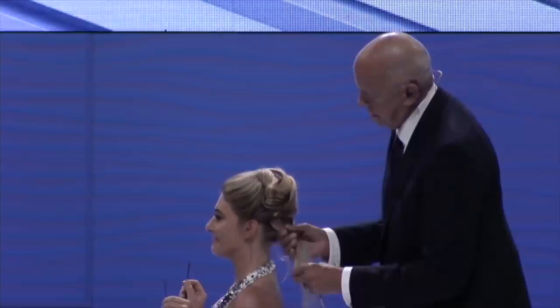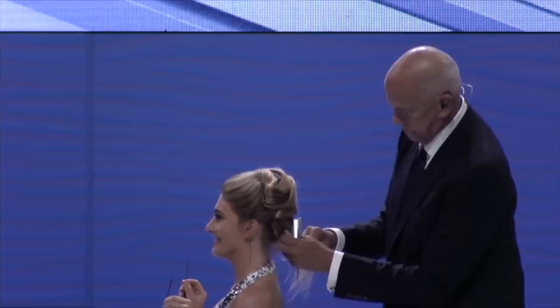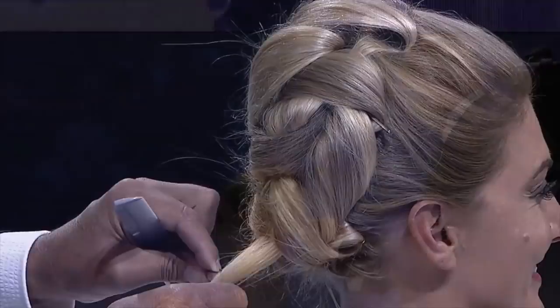Instead of just teasing the hair, add a bit of flair. It's a good thing I find myself so amusing, isn't it? Don't you find that yourself sometimes — at the end of the day you go home thinking, 'I'm really funny, people just don't get me.' Sometimes people just aren't in the mood for it either.